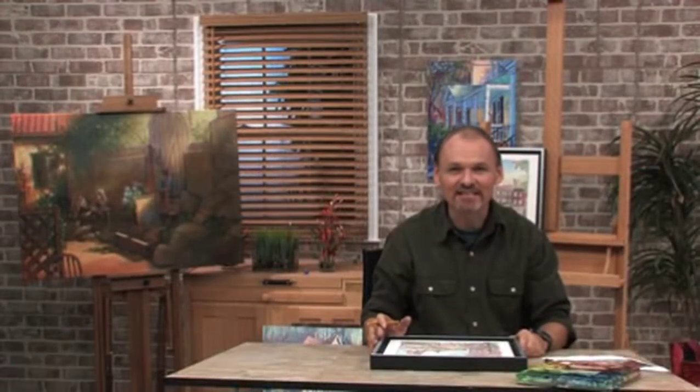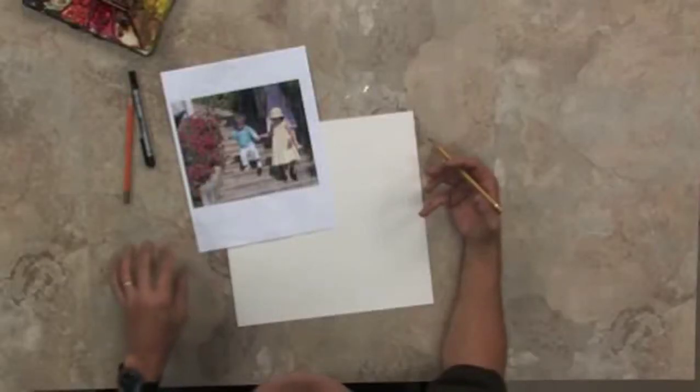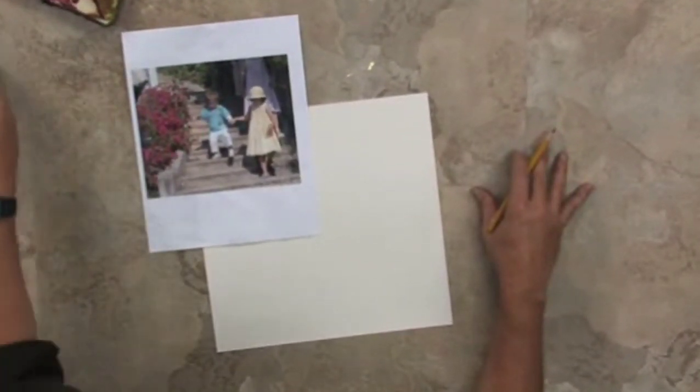There are several things about the technique that make it really easy to use, and I want to demonstrate those for you. I usually begin by drawing in a light-colored pencil — this time I'm using a yellow ochre. I'm going to work from a photograph: a picture I took in southern France a couple months ago of two darling children coming down the stairs.